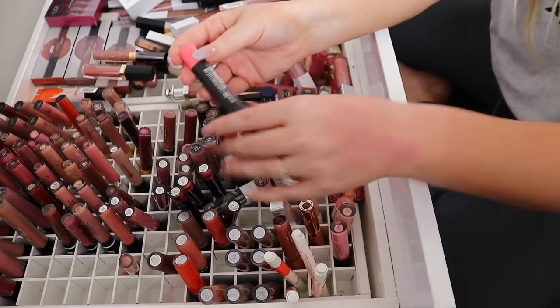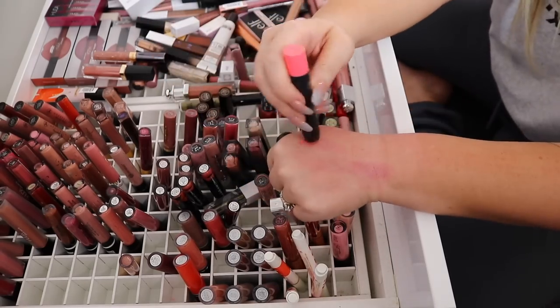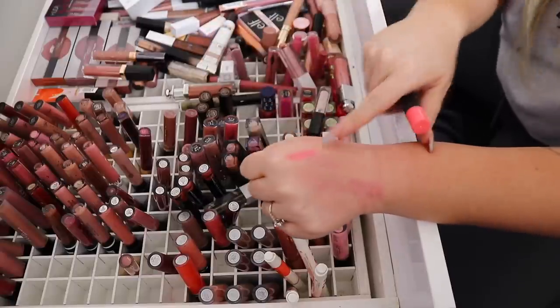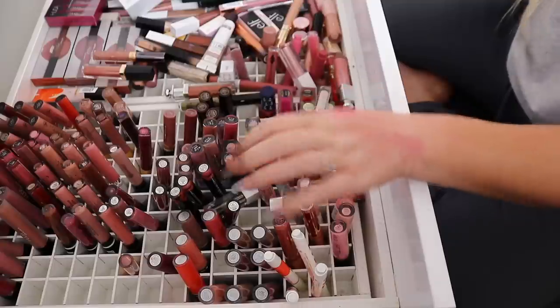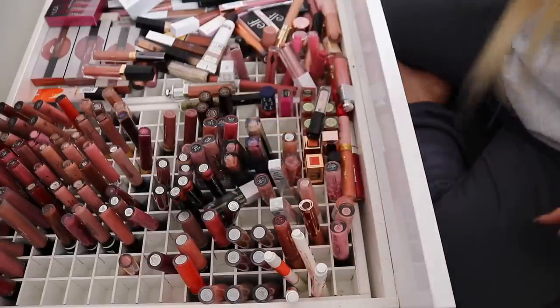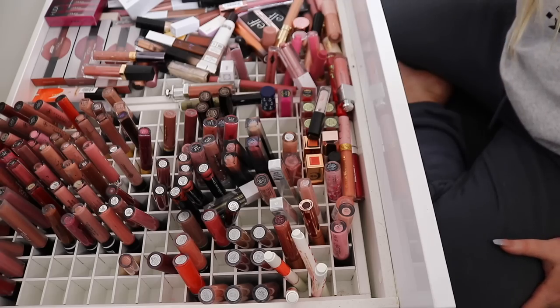'Go for Girly' — oh my gosh, this is so old! Do you guys remember how obsessed I was with this? I used to wear it all the time. I still love colors like this — I usually pair them with a nude lip pencil. I almost wiped it on my track pants out of habit!